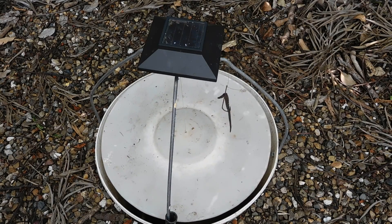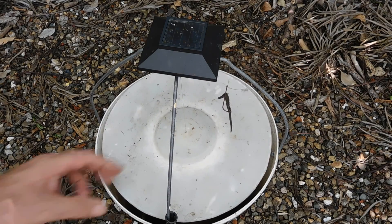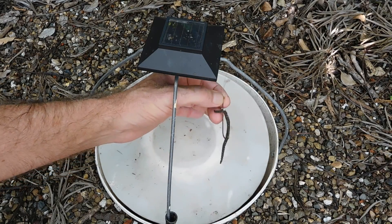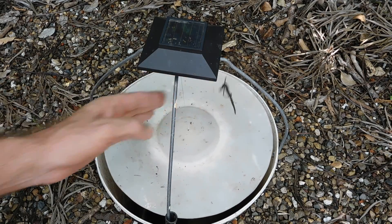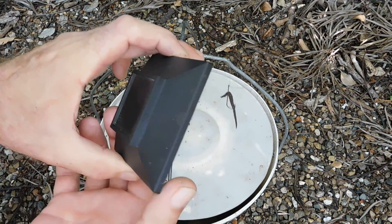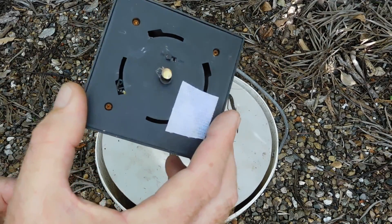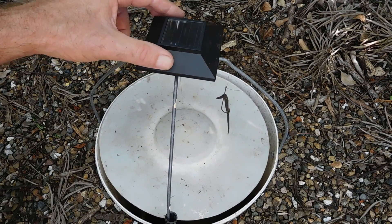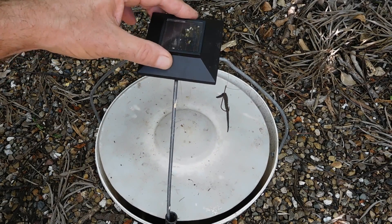Hi, it's John here. Just going to show you this cane toad trap, just made out of a couple of buckets. It swivels on a fishing line, got a worm and a hook to trap cane toads. Cheap solar-powered light comes on at night. A bit of velcro tape clips on the top there. It tracks the moths and tracks the toads.